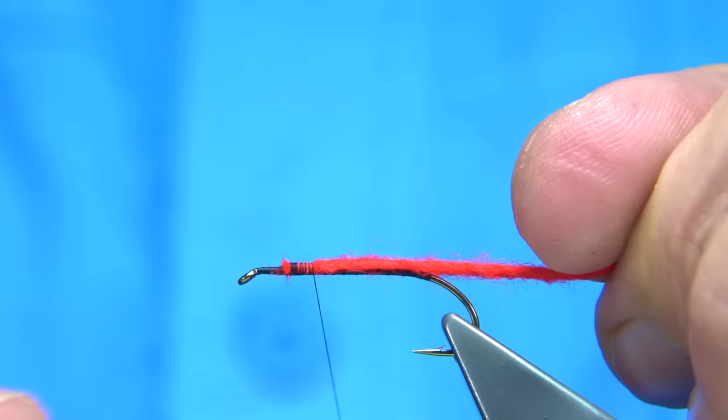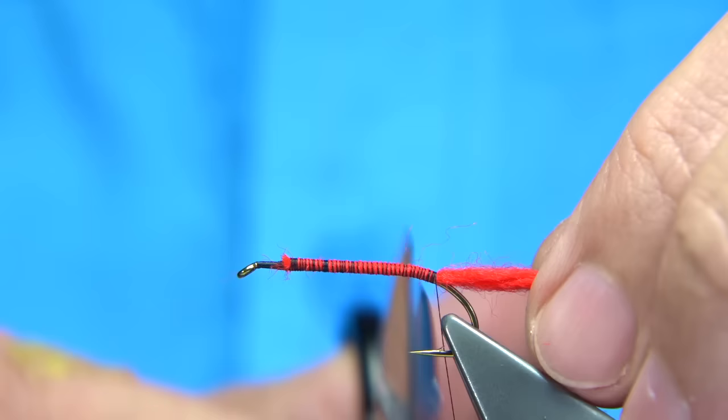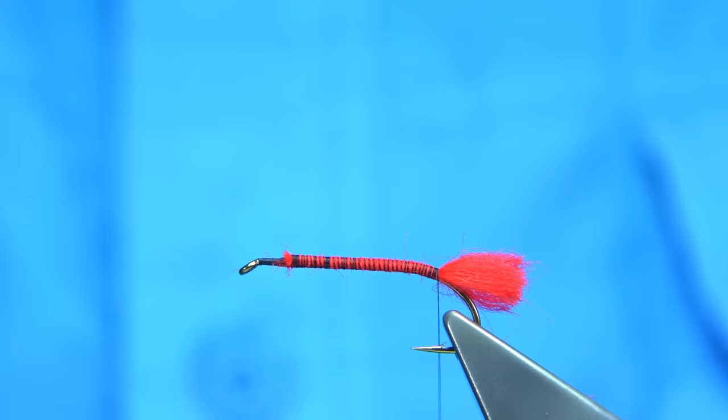I'll thicken it up. What I like to do is twist it open and then wind down. I'm going to come slightly around the bend, just a wee bit so it dips below the shank of the hook. Trim it about a third of the way. Then get a brush and brush it out. It gives you a nice fluffy tail.